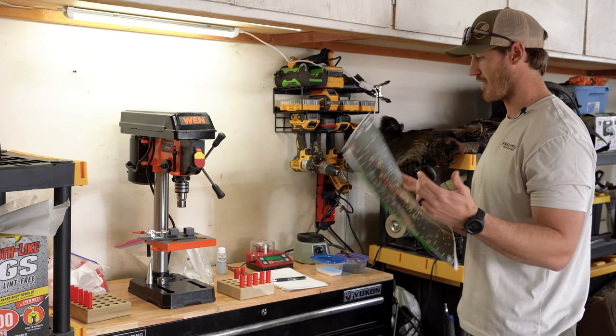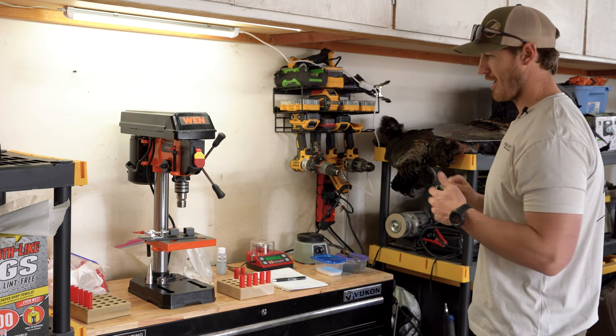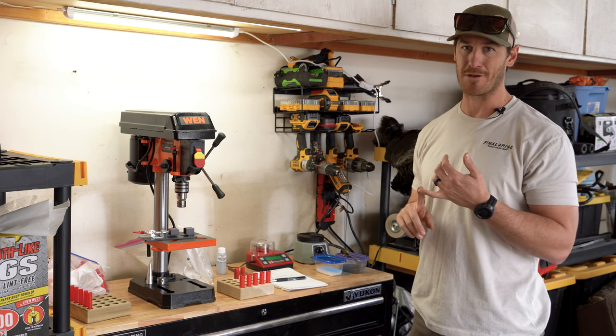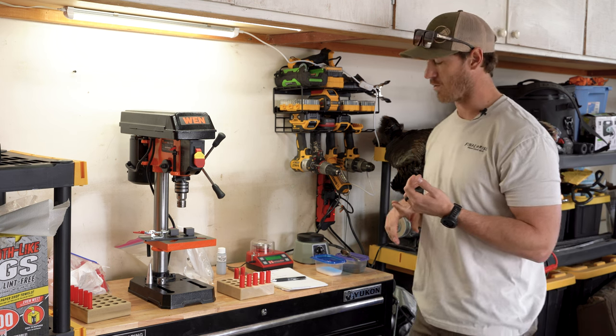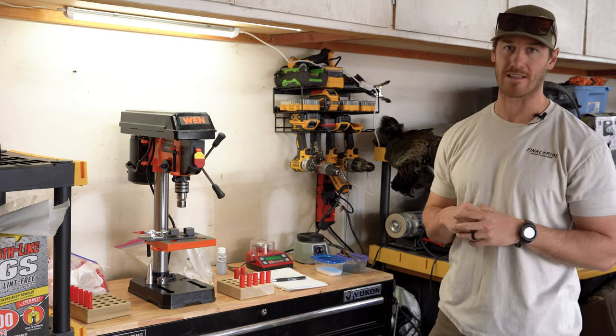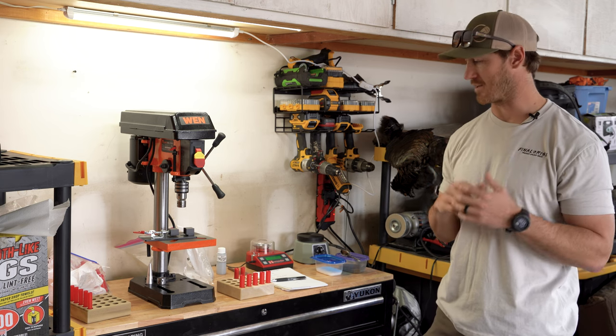I like the 410 and I like the 28. Not a ton of recoil — they're not going to beat you up like a 3-inch out of a 12 gauge or 3-inch out of a 20 gauge. If you have youth or your wife, it's kind of fun to set some of those limitations. I'm definitely not saying a 28 gauge is limiting me in any way because it flat out performs. I shoot a lot of 28 gauge, primarily upland hunting as well, and I reload all my own stuff for that. This was just another fun step to add to the process.